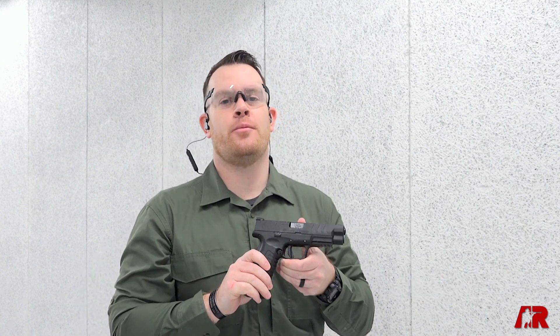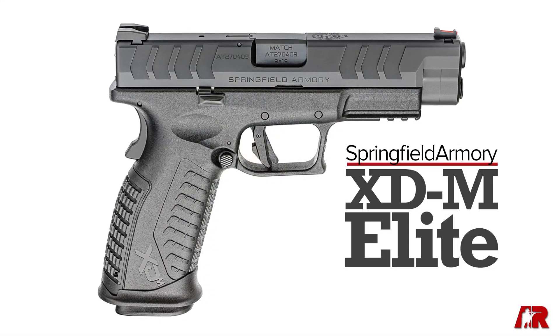Hey guys, I'm Joe Kurtenbach with American Rifleman, and today we're getting a first look at a new introduction from Springfield Armory — the XDM Elite line.